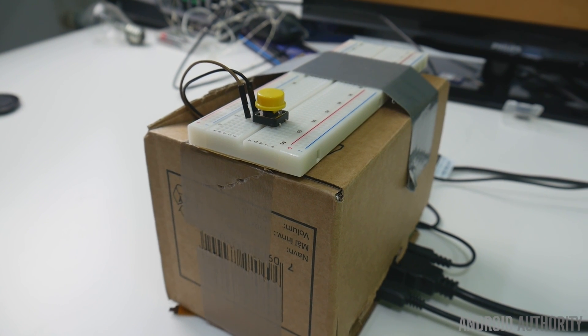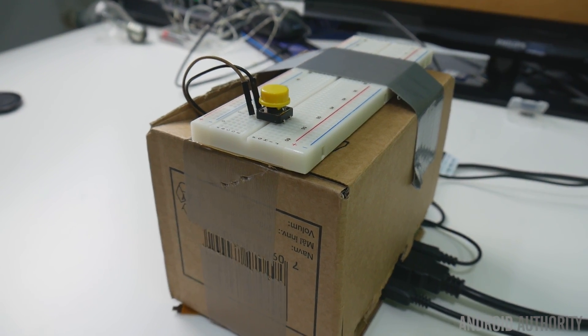What time is it? The time is 11:23am. And it does work!